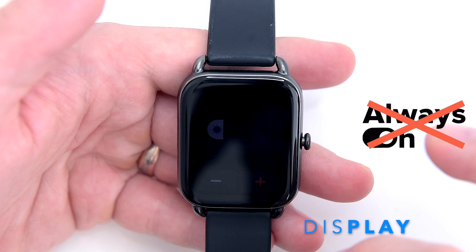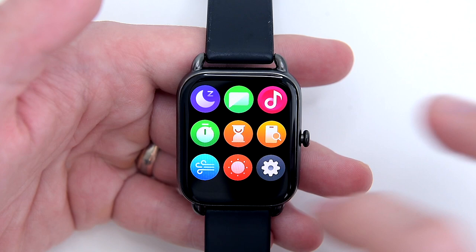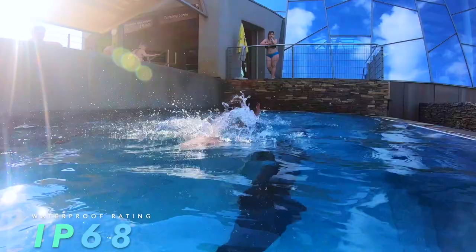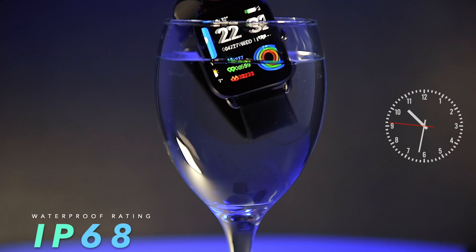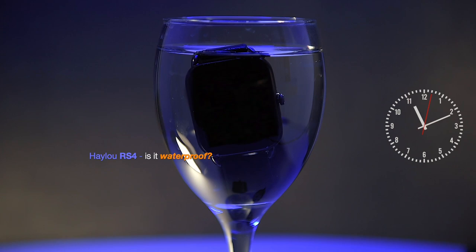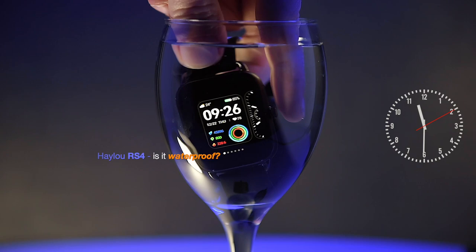The RS4 smartwatch has an IP68 water-resistant design. To verify if the watch is suitable for use in a swimming pool, I prepared a simple waterproof test — the RS4 was submerged in water for a couple of hours. The screen gets a bit crazy in the water, so some kind of screen lock feature would be beneficial; hopefully Halo will take that into consideration during the next firmware update.